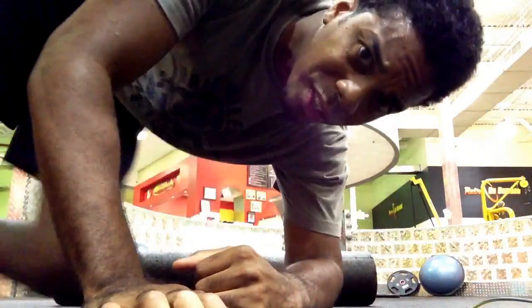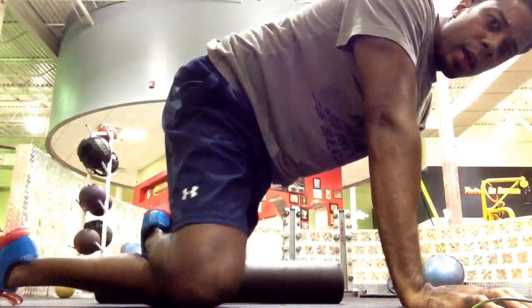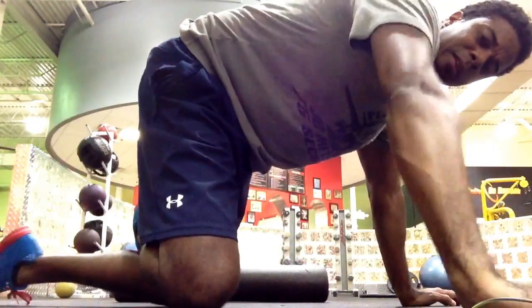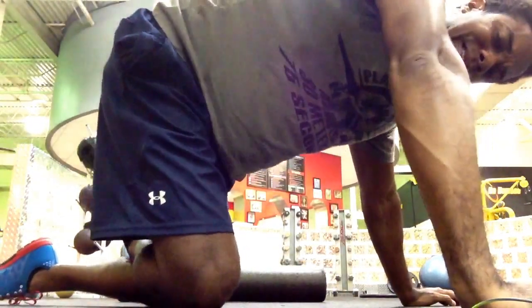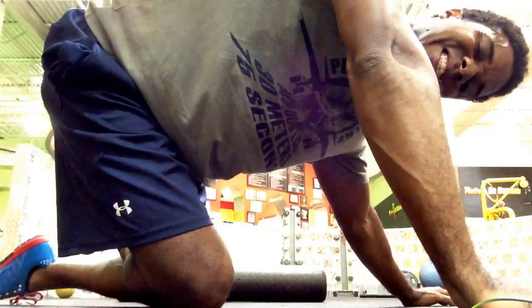Another one that I've become aware of is one sitting up like this, where you cross your knees like you're doing a crawl, and you place this hand to the outside and lean over. That gets in there.